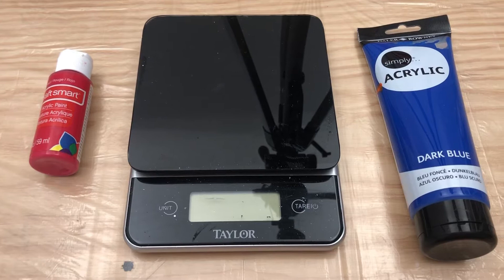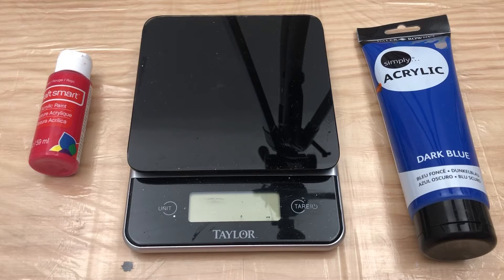Today we're going to talk about 5 steps to mixing paint for a beginner. This could also be useful for somebody that's been doing this for a while but might not be getting the consistency that they're expecting. So let's jump into it.